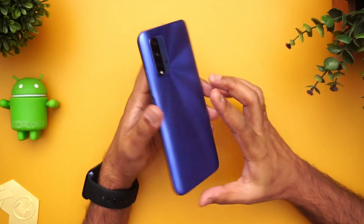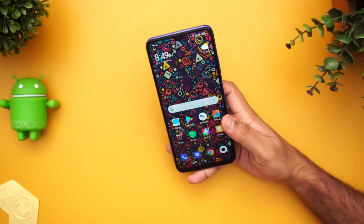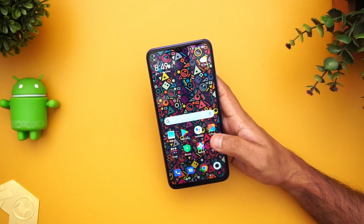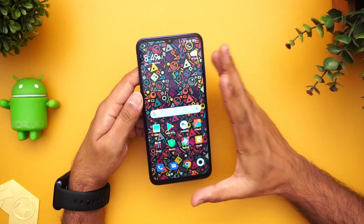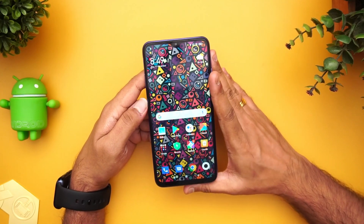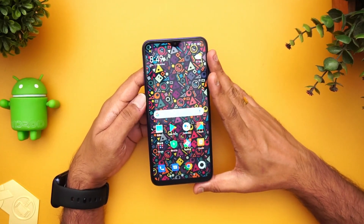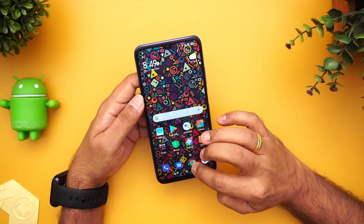The device comes in four colors: black, red, blue, and green. We have the blue variant. Pricing is ₹10,999 for the 4GB RAM + 64GB storage variant and ₹11,999 for the 4GB RAM + 128GB storage variant. On sound output, it comes with dual stereo speakers, which is really good. There is also a splash-resistant coating — no official IP rating, but splash resistance and corrosion-free coating on the ports are included.